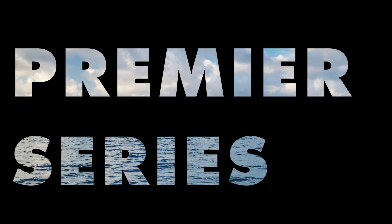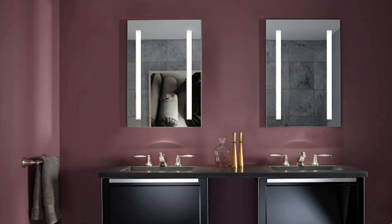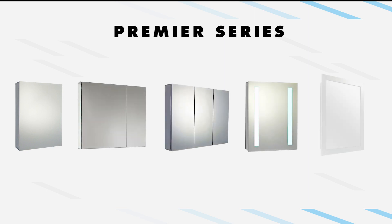The Premier Series medicine cabinets come in multiple size options and optional lighting features. This series features brushed aluminum cabinets with a mirror behind the door and a fully mirrored interior for a modern look. The Premier Series medicine cabinets are available in single door, dual door, tri door, LED, and wide frame styles.